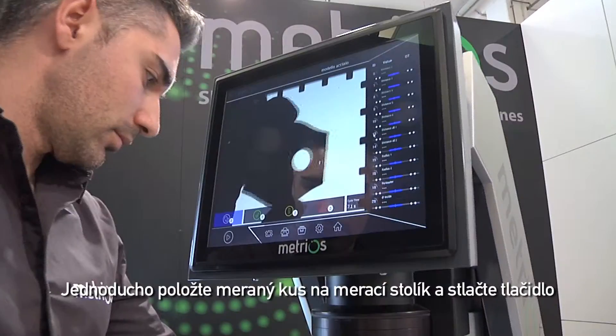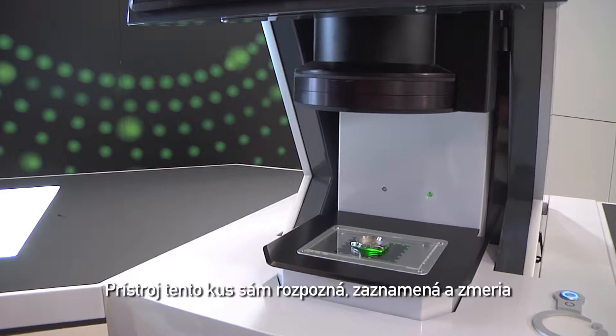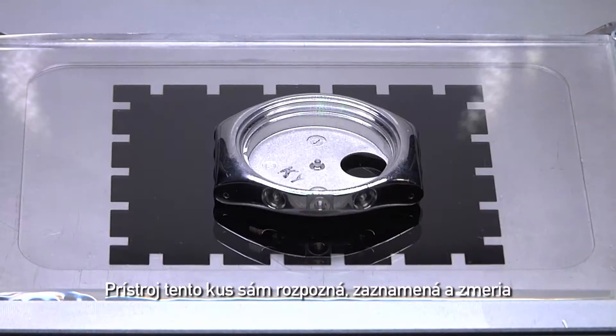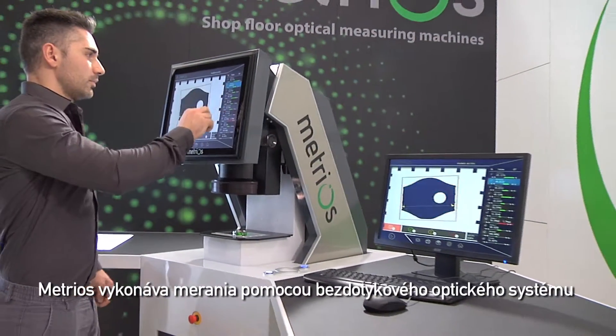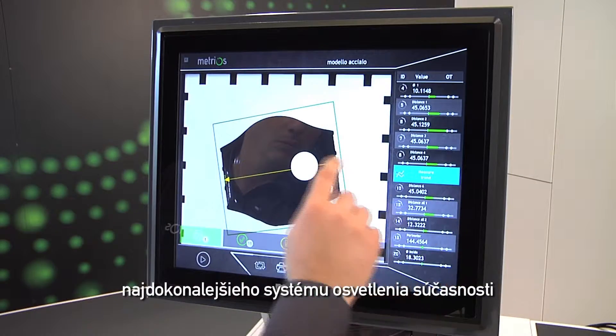Simply place the piece to be measured on the stage. Press a button and the instrument will detect, report and measure the element to be inspected. Metrios performs measurements with a non-contact optical system — the most complete illumination system to date.